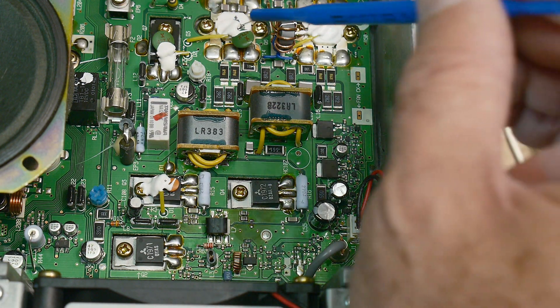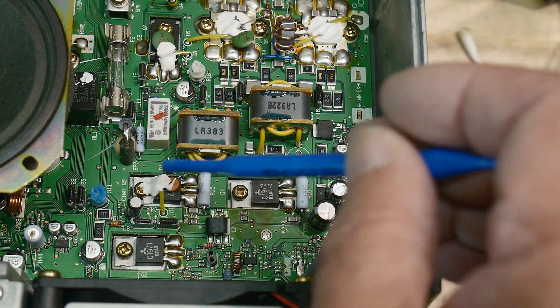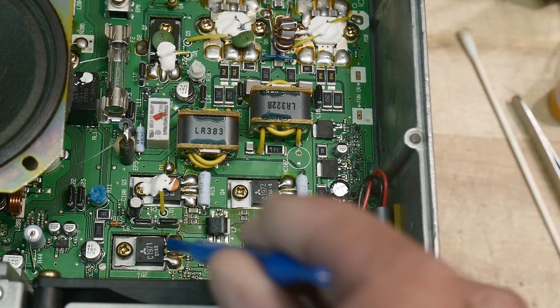Okay, these are the final amplifiers. So driver — the final amplifier, driver — I guess you'd call this the pre-driver.